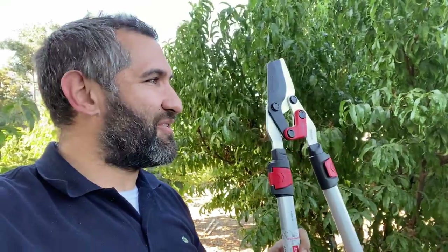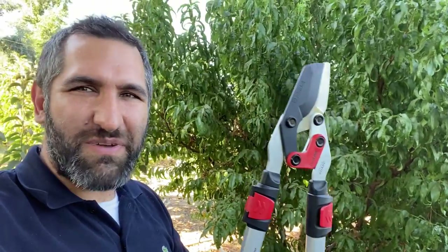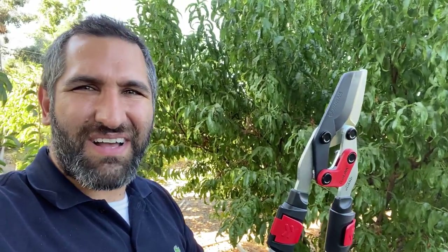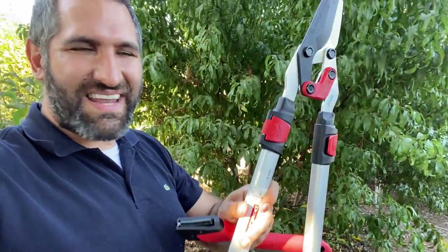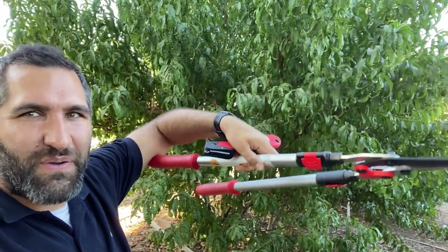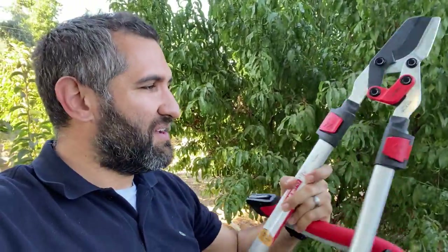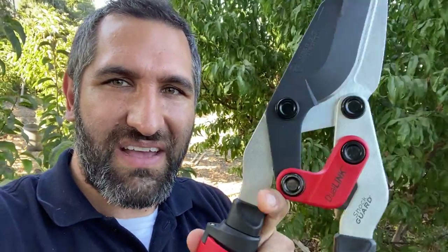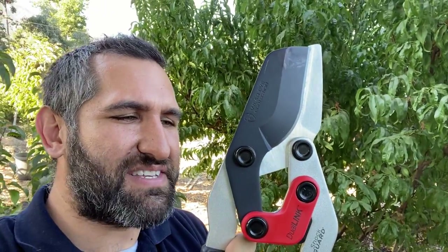I'm back out here the next day and I grabbed a couple of other tools. I got this thing — Corona calls it dual link — similar to my Craftsman loppers. The nice thing about these is that they're extendable. Sometimes when you're trying to make a very precise cut, the longer out those things are, the harder it is to put a precise cut on. So I like that I can use these up close but then extend them if I need a little more reach.